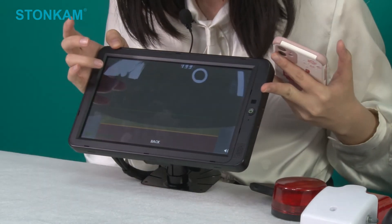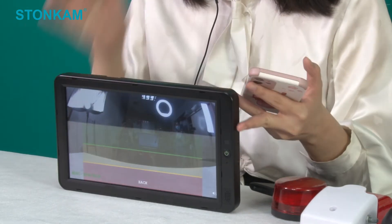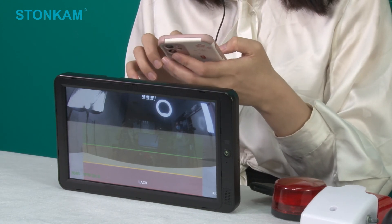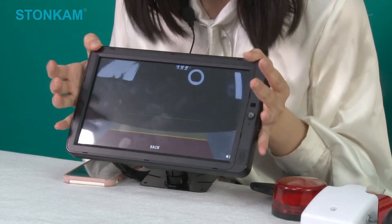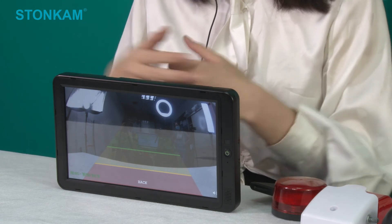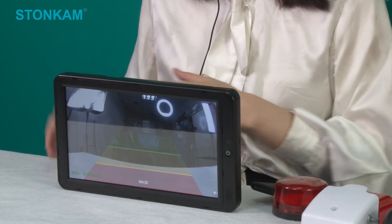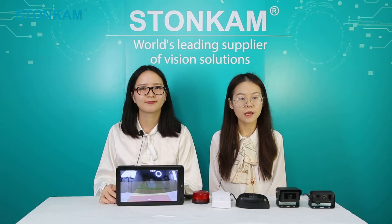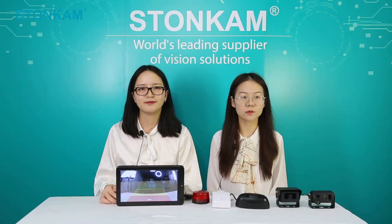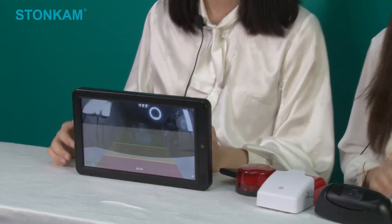Now it's in rectangular shape and I will change it to a trapezoid. As you can see, the monitor responds immediately after I make changes on the web UI. In addition to calibration, we can also make other settings and adjustments through this web UI interface, such as the sensitivity degree, display mode, and so on. For further functions, we will leave you to explore.